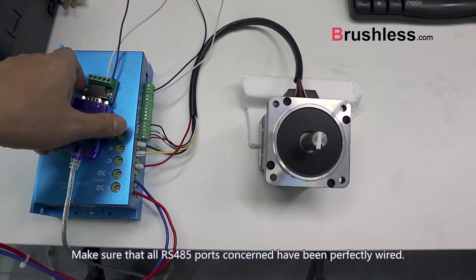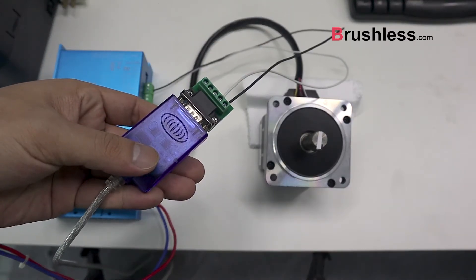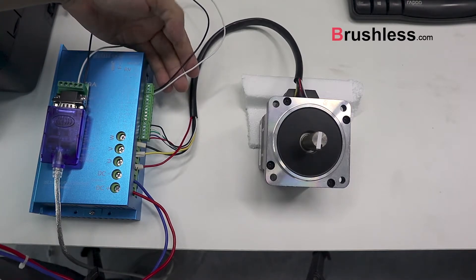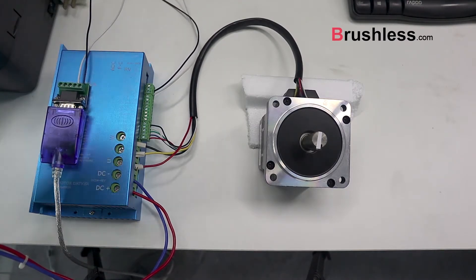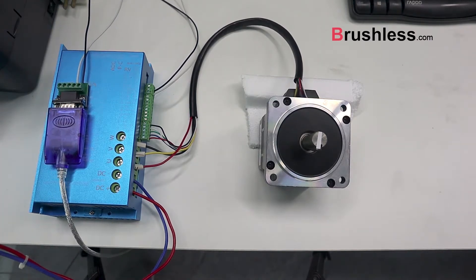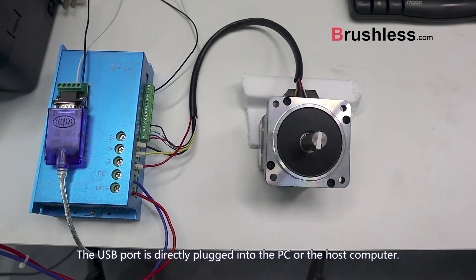Make sure that all RS485 ports concerned have been perfectly wired. The USB port is directly plugged into the PC or the host computer.